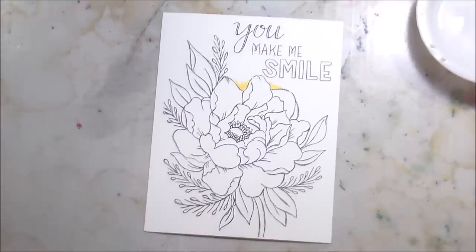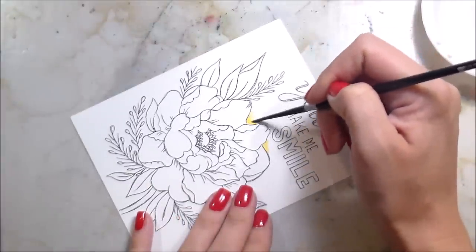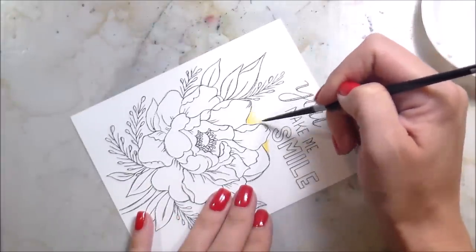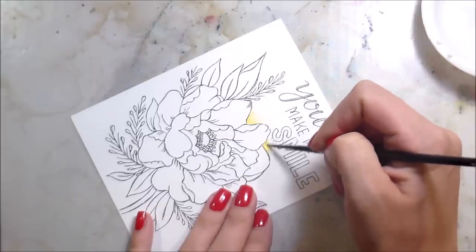That was kind of my game plan here — just playing around and coloring. It had been a minute since I had crafted. I had a lot of other things going on and I didn't really want to have to think about a design. I just wanted to make something pretty.